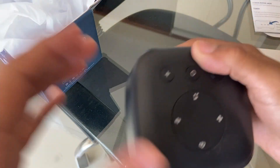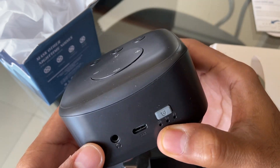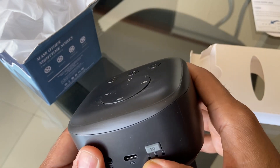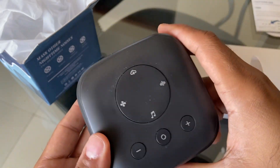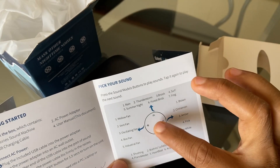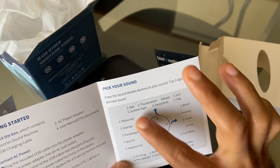The machine is a bit dirty because I've been using it. As you can see, there's a USB-C port, a headphone jack, and a timer — you can set it for 30, 60, or 90 minutes before you go to sleep, and then it will automatically shut off. Here are the sound options you can choose from.